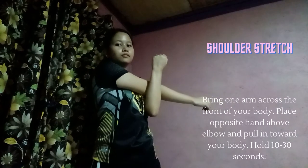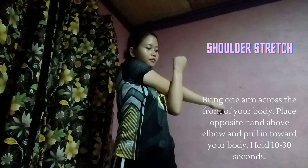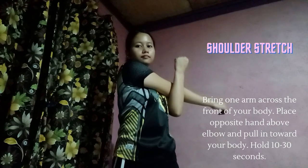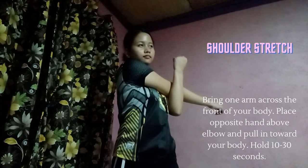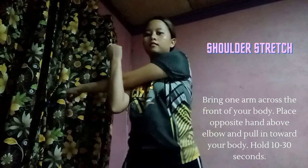First is shoulder stretch. Bring one arm across the front of your body. Place the opposite hand above the elbow and pull in toward your body. Hold 10 to 30 seconds.